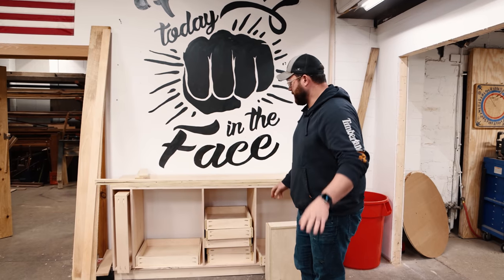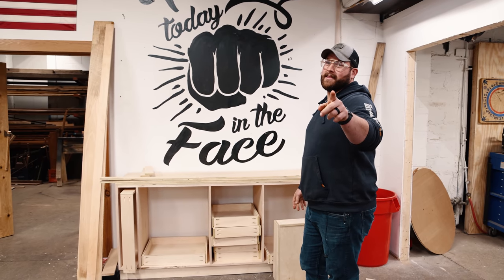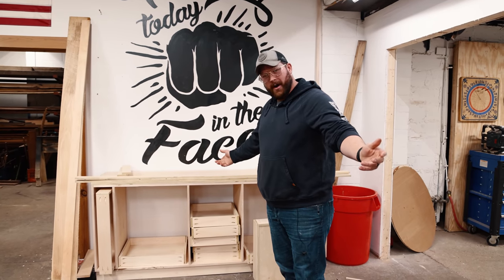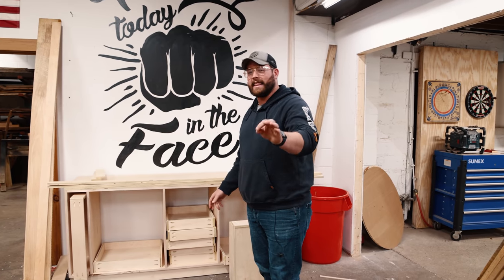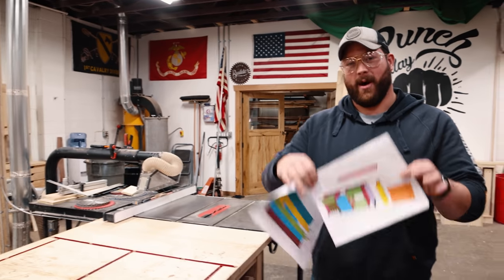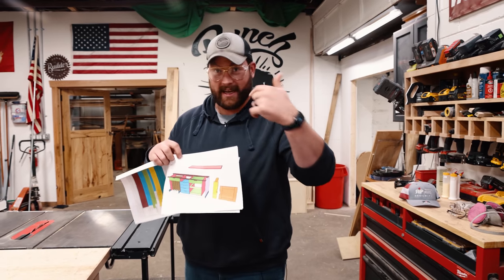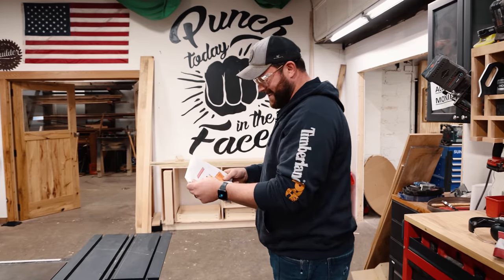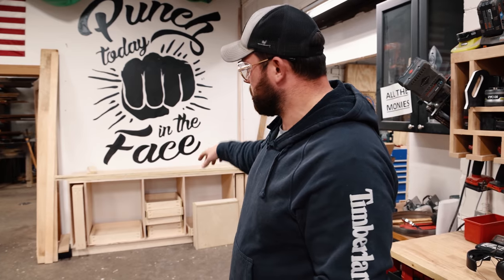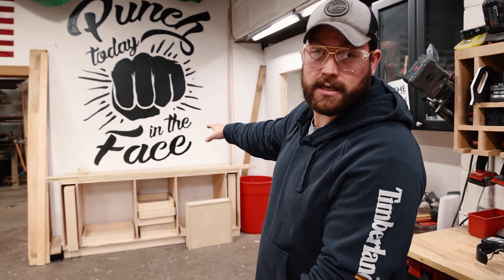Sam did a slightly above average job of getting the drawers done — the only reason I say that is how many mistakes did you make, Sam? 16. Our communication channel was completely broken. I handed him a half-done drawing, so that's on me. I have the full drawing but printed a partial because I know what's going on, and Sam helped me out while I had some administrative stuff to do in the office. Anyway, he got it done, everything's fixed. All our drawer boxes are done, which means it's time for the divider in the bottom left, faces, and a top.